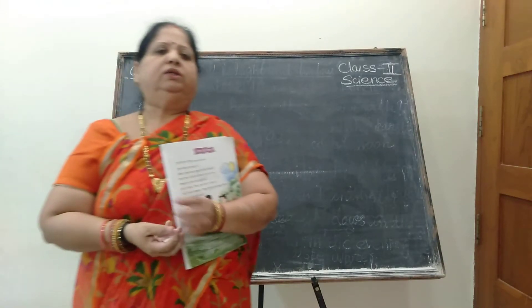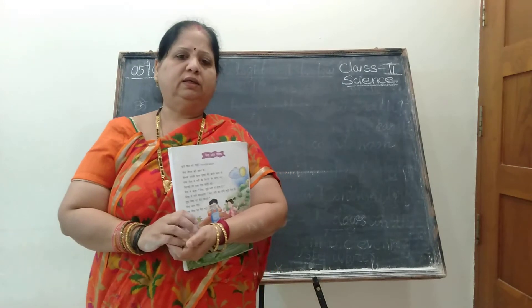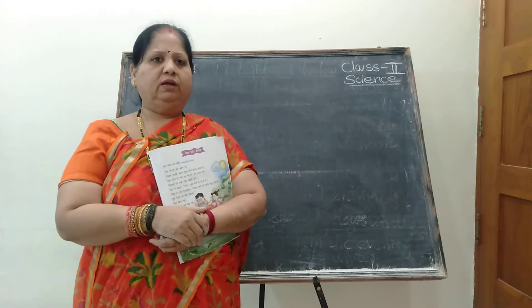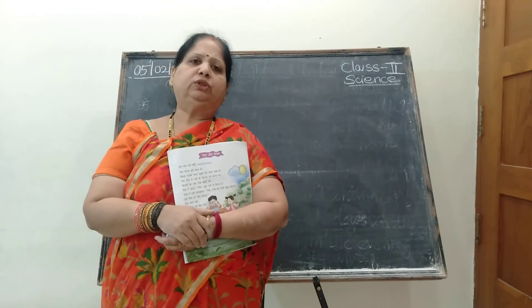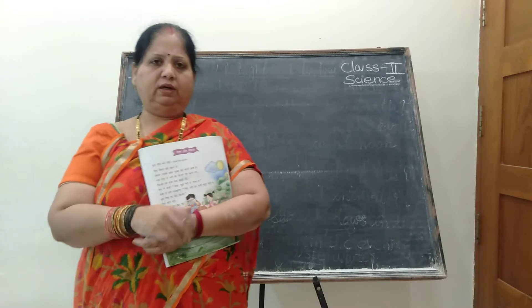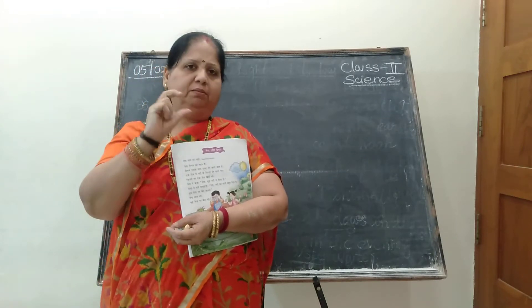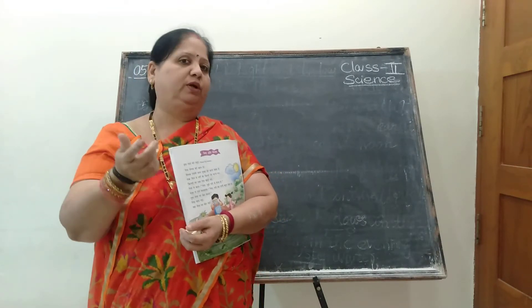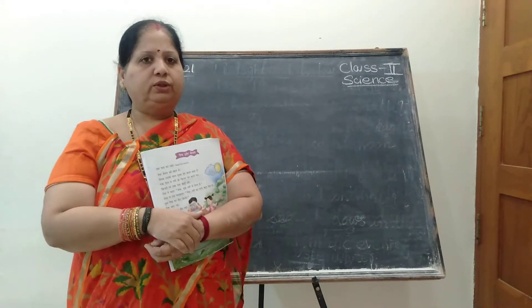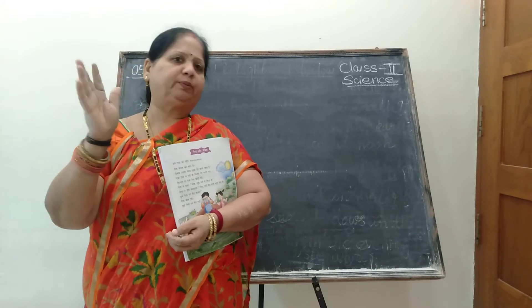Good morning second class children. Are you ready for the Hindi class? We had completed science, now we are getting to Hindi class. Yesterday I gave which bits join the letter N mantra to frame a word. You have got how to frame the letter N mantra and to frame that word, how to pronounce that word also. That is very easy. So three first three basic steps we had completed.